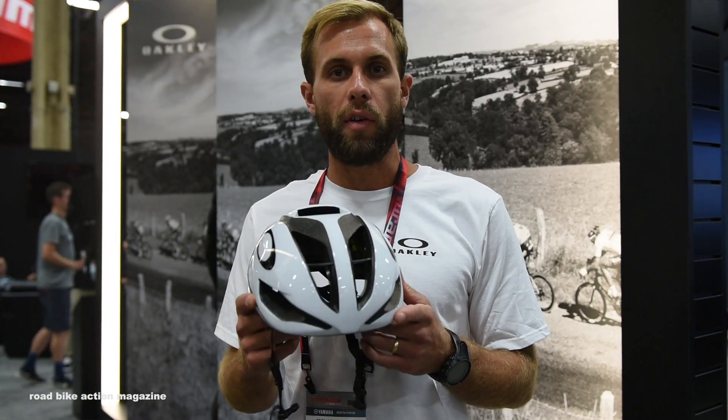I'm Mike with Oakley and welcome to Interbike 2017. Here to show you the Oakley Aero series of helmets. This is our Aero 5 and it has an aerodynamic inspired design.